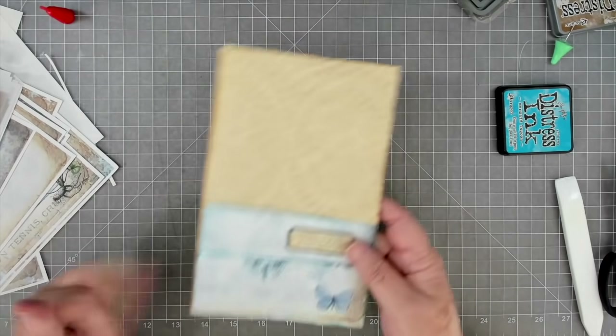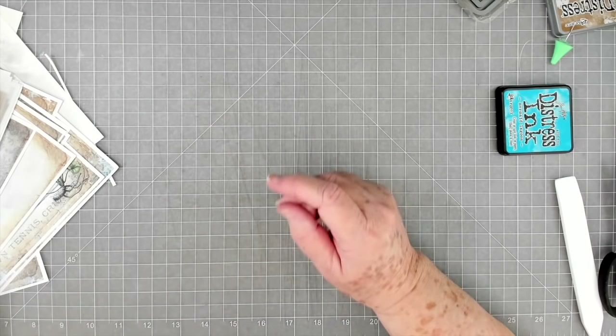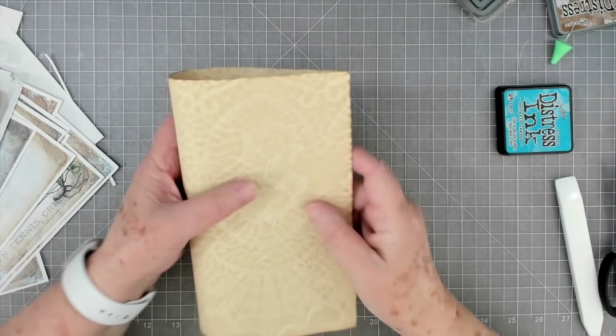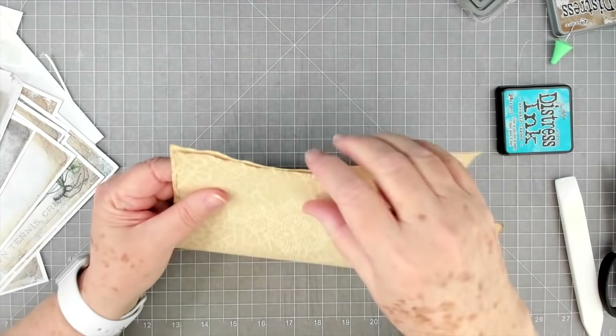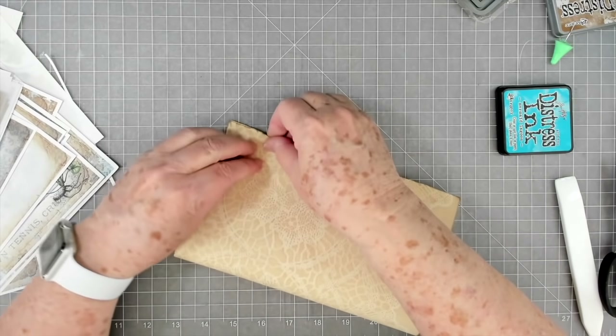Let me mop up some of my excess glue. There is that - isn't that pretty? So that page is ready to go in the journal. We're going to lay this one aside and then grab another paper. I'm going to do the same thing - fold it. I just love these pages.